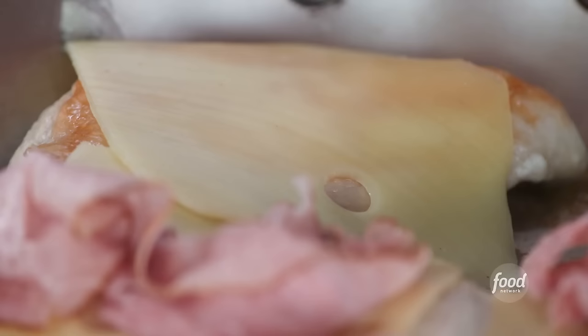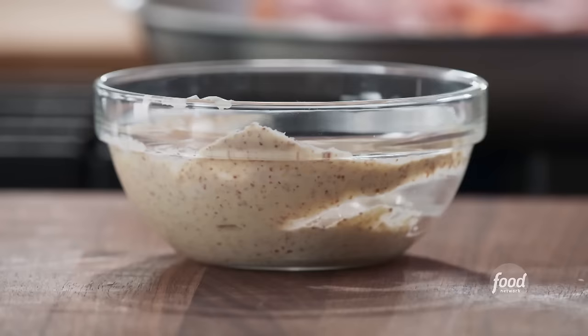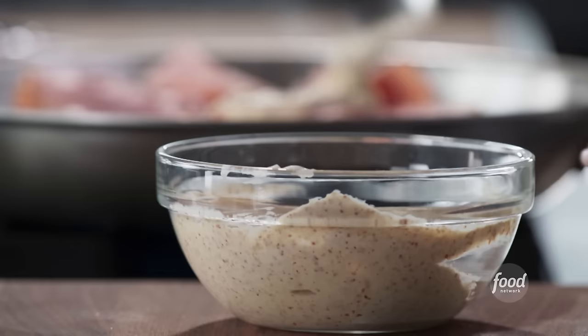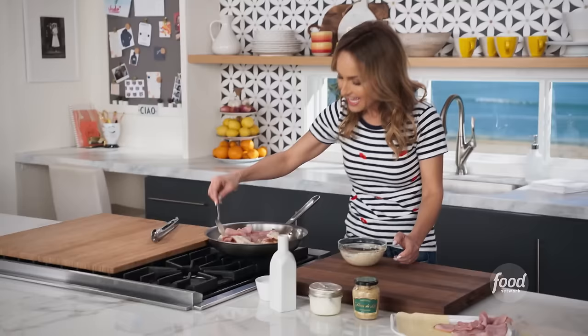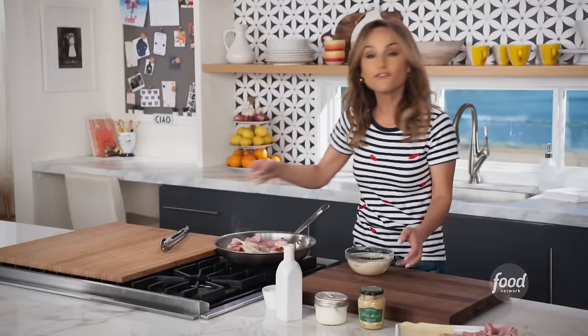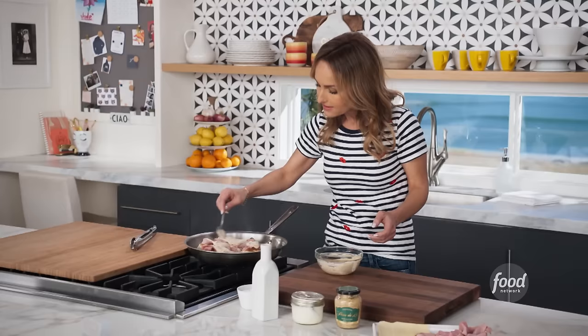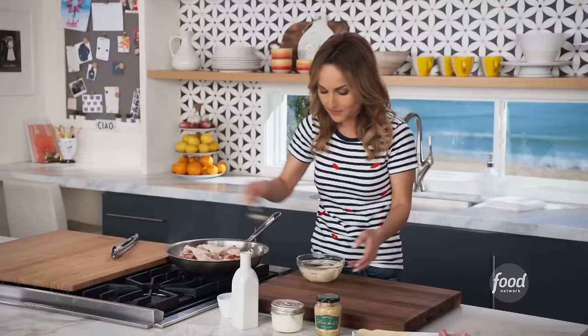Then we do a little bit of the mascarpone and mustard mixture on top of every slice, just like that. Jade and her friends are coming from volleyball and they get really hungry, so I think this is a really nice meal — a little more elegant and also very hearty.